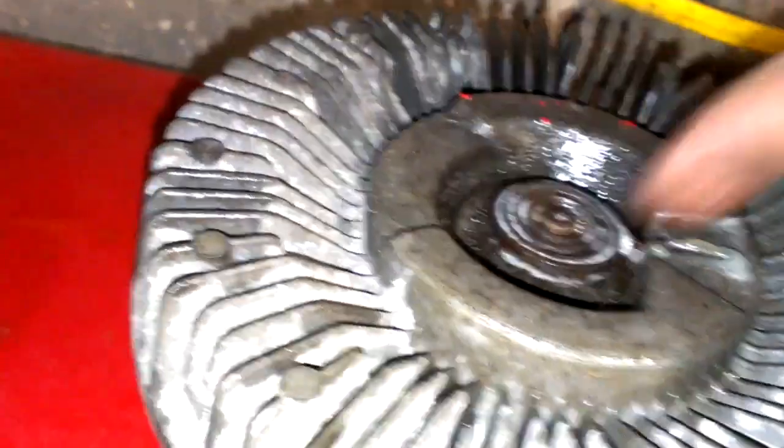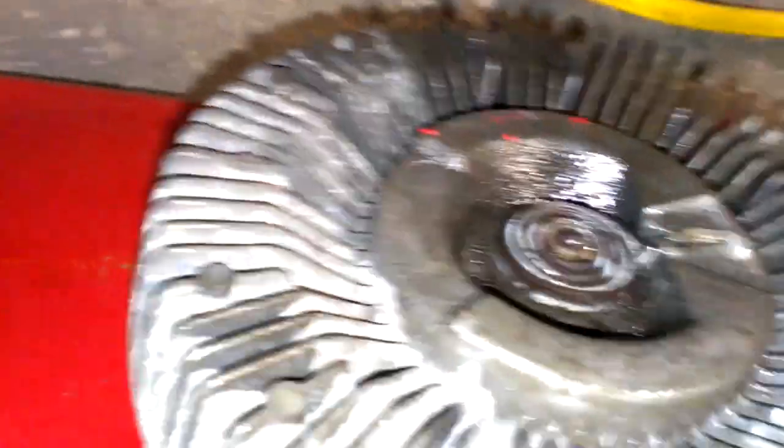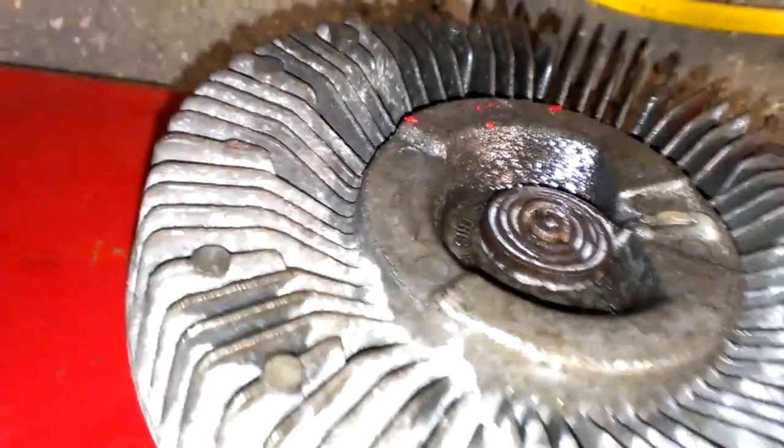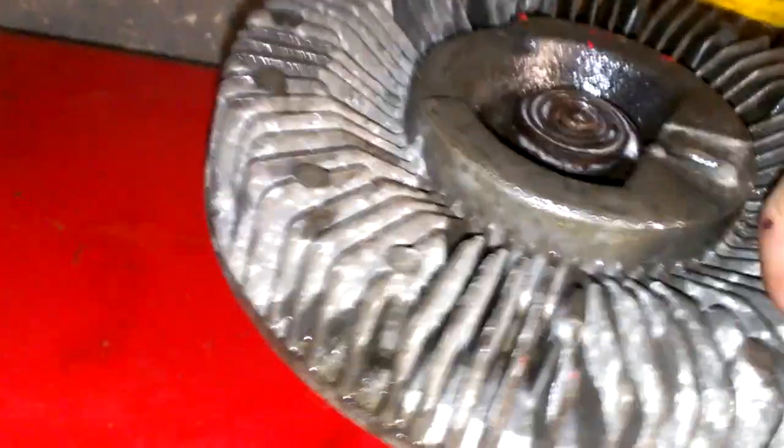That's pretty much how you fix one of these fan clutches. Just use some PB Blaster on the inside of here and try to manually turn it. Turn that valve with a pair of needle nose pliers, free it up a little bit, and you'll have a nice working clutch again.